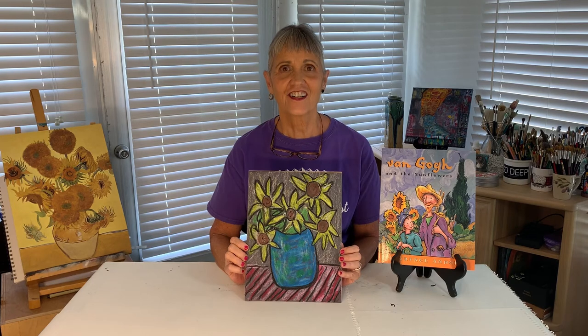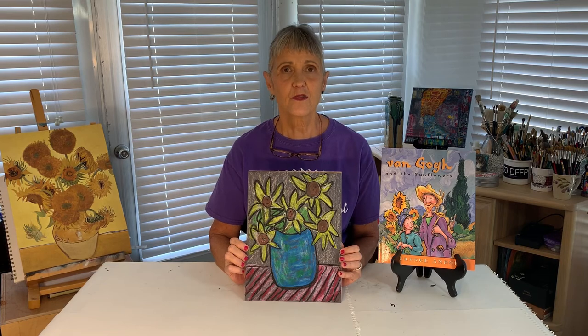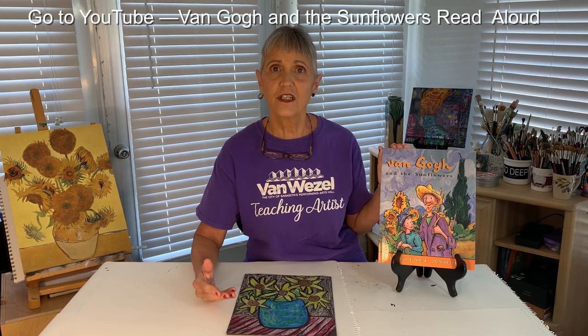Now that we've finished creating our still life together, I hope you'll share it with family and friends. You can also collect items from around your home and set up your own still life to paint. Here's a book I really like about Vincent van Gogh's life — it's called Van Gogh and the Sunflowers, written and illustrated by Lawrence Ann Hull. You can find the book at the library or go to the YouTube link listed on the screen for a read-aloud story.